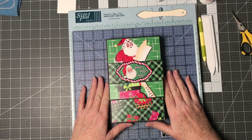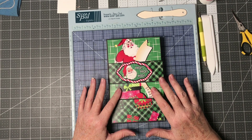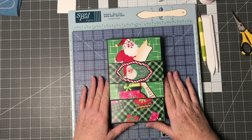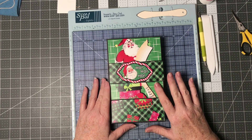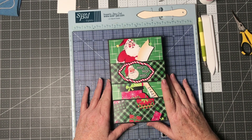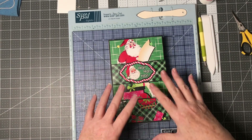Good evening crafters. Welcome back to my channel, Margaret Knob Designs. Tonight I have a project I wanted to show you and how to put it together. I'm calling this my card box book, and the reason why is because of how it goes together.